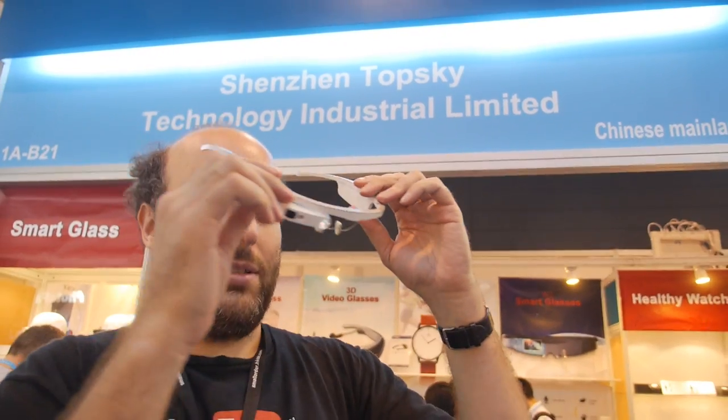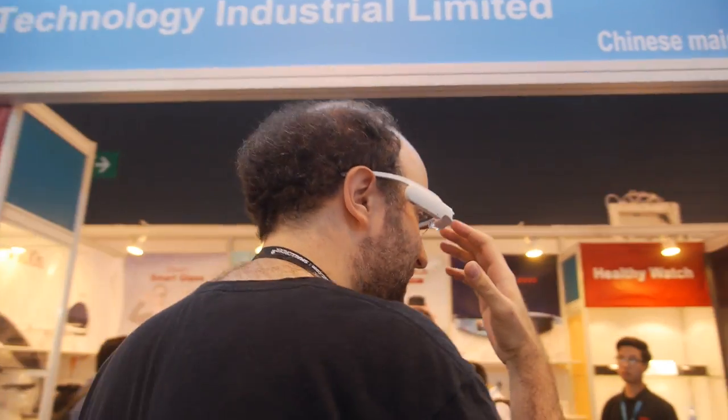A $230 Google Glass here at TopSky — they've been working on this for years now and it's finally ready, and the screen is really good.